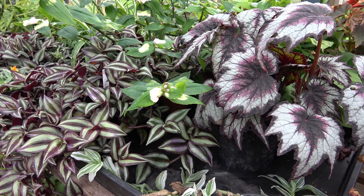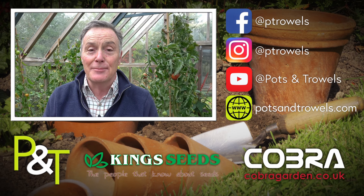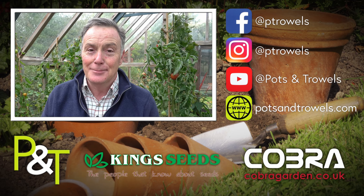Thank you for watching Pots and Trowels — we'll be back again next week with more gardening. See you then, bye!